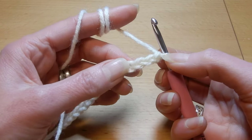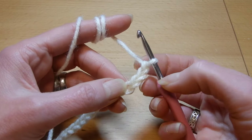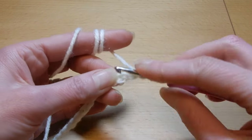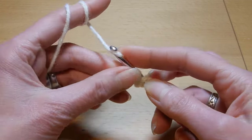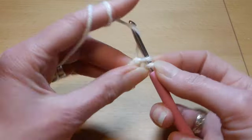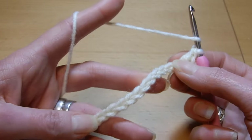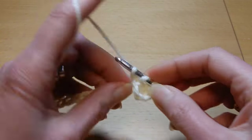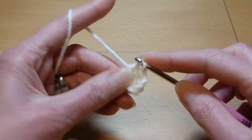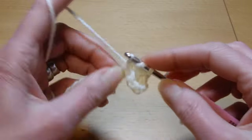We're gonna skip the first three chains from the hook — one, two, three — and into the fourth chain we're gonna do a double crochet. This row is gonna be double crochet in each chain until we finish this row. So we're gonna move to the next chain, double crochet, next chain, double crochet, and so on.